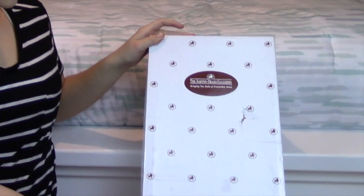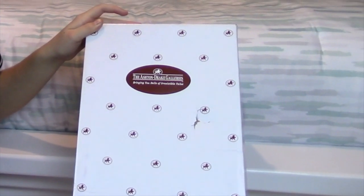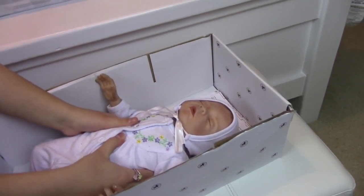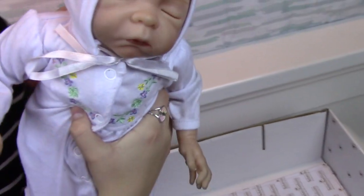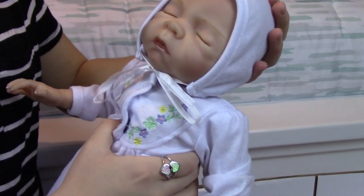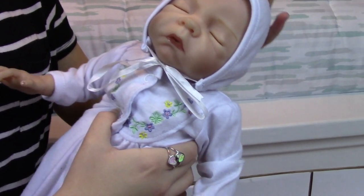This is the Ashton Drake Cherish Doll box. My sister got her about a month ago. Inside of the box, you can see there's the Ashton Drake Cherish Doll baby girl. Carefully take her out. As you can see, she has a floppy neck, like a real newborn baby's head. So you just want to hold the neck.